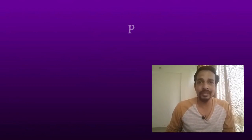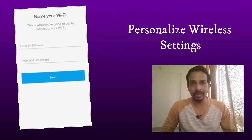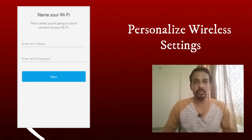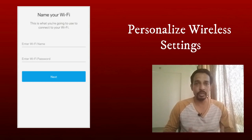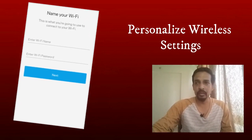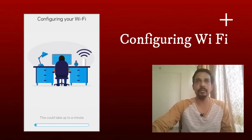Once you are logged into the Linksys cloud account, it will ask you to personalize the wireless network. It will ask you to enter the wireless network name — this will be the name of your wireless network at home or office. It will also ask you to create a password for the wireless network. Remember this password so you can connect other devices. Once you enter these settings, it will start configuring and set up the wireless network.